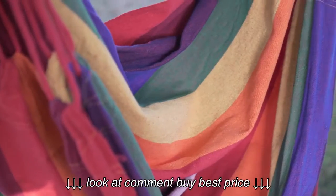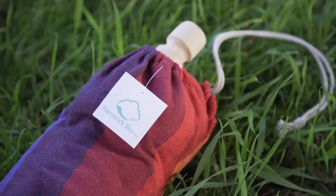Hey guys, Tyler here with another great review. Today we're doing the Brazilian hammock chair from hammocksguy.com, also available on Amazon.